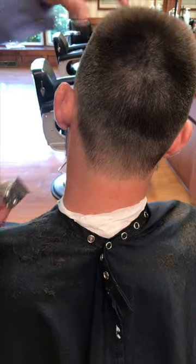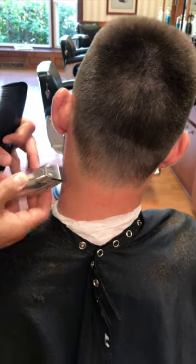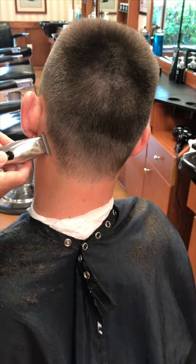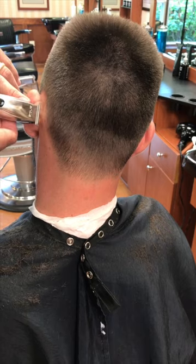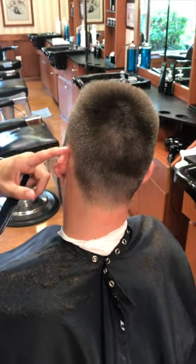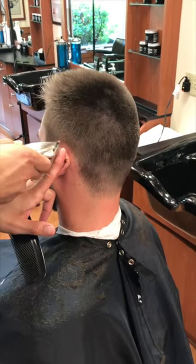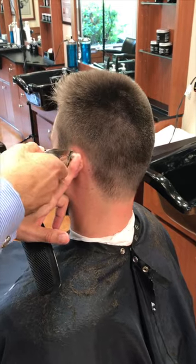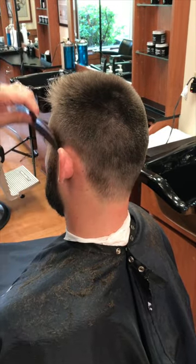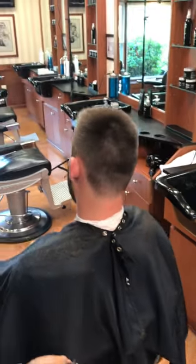Now we're going to bend his head to the side so that pops the hair out. We're going to get it nice and close. And then in front of the ear here. All right, that completes the haircut. And now we're going to go ahead and move on to the style.